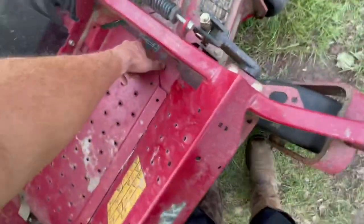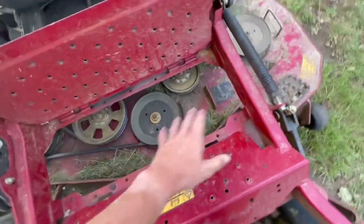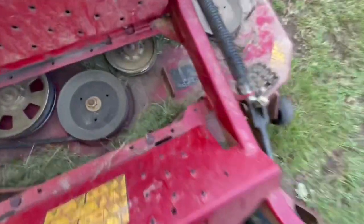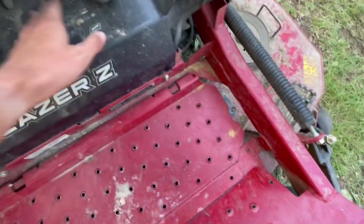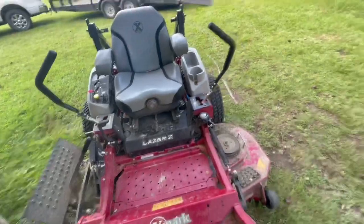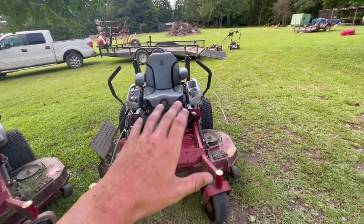To access the belt, you open up the panel, lower the deck, and you have full access to all the pulleys. There's even a diagram right there showing how the belt goes on. They did a really good job labeling everything.